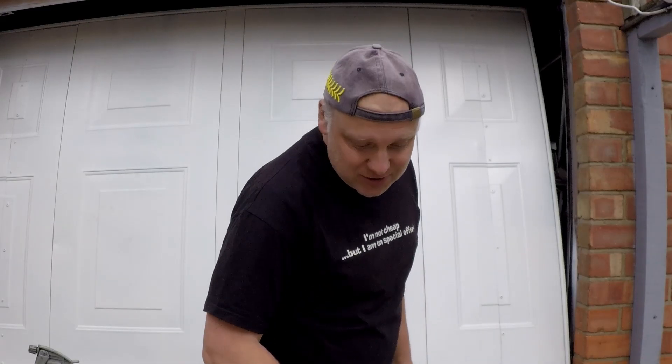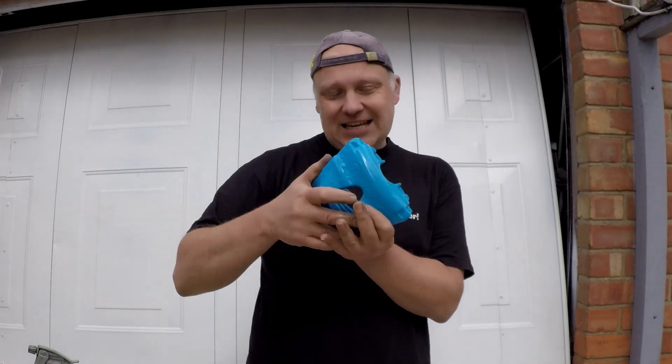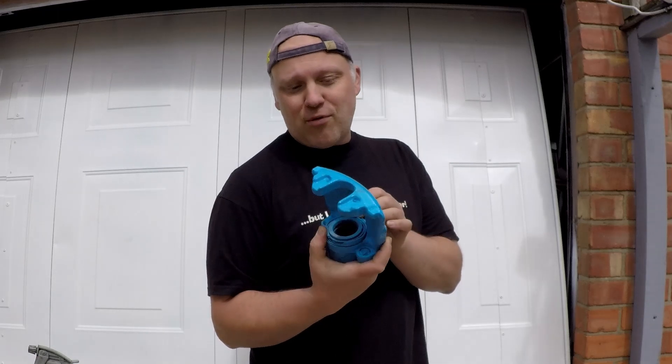Welcome back to my Corrado project. In this episode I am going to be rebuilding these ATE style calipers. Now these are found on Mk4s, Mk5s and a lot of other brands.